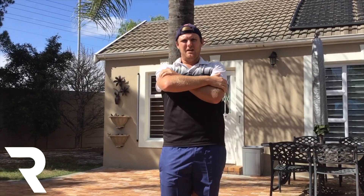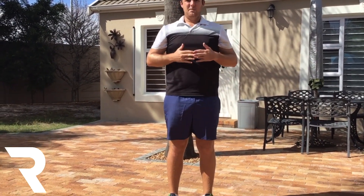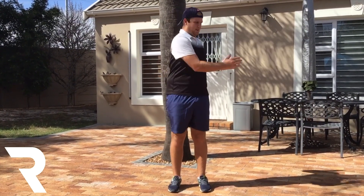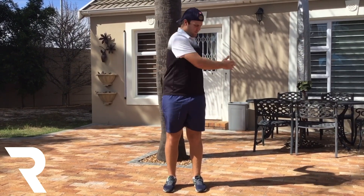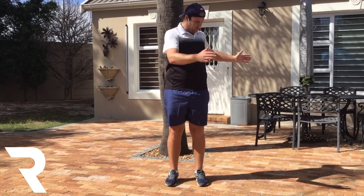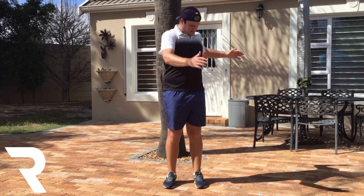Okay, arms are nice and warm. The next thing we're going to do is a couple of twists. We're going to keep our feet facing forward, keep our body nice and upright, put your hands out in front of you, and just twist your upper body. We're going to do 10 each side: 1, 2, 3, 4, 5, 6, 7, 8, 9, 10.